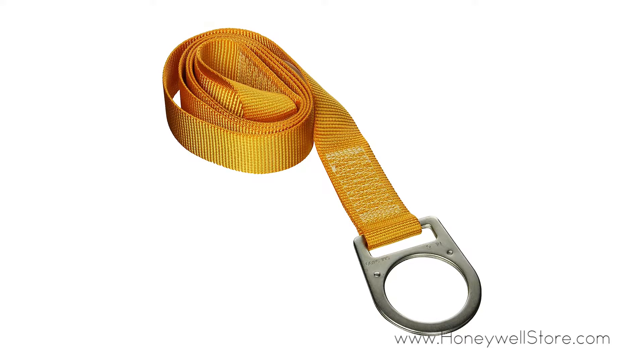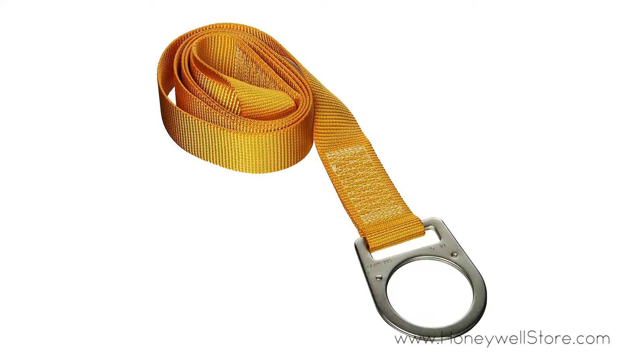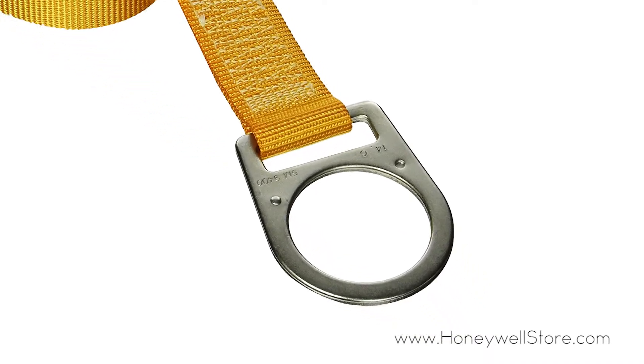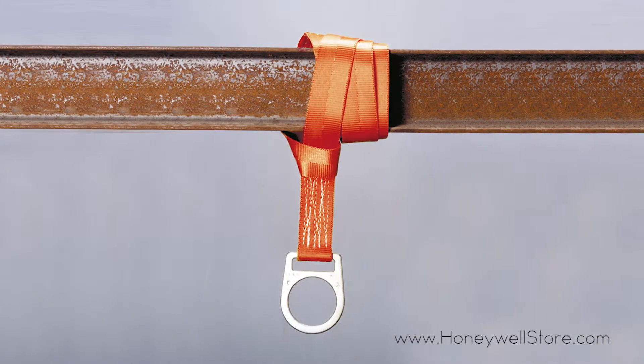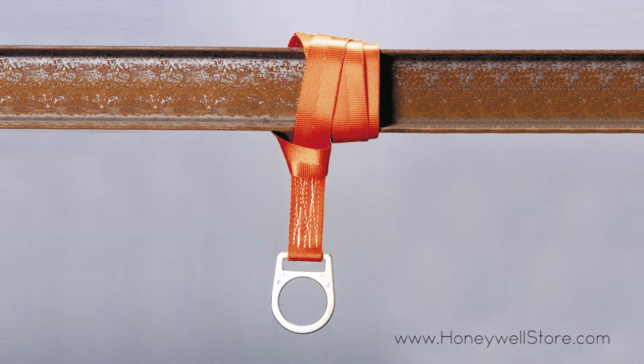The Honeywell Titan 3-foot Crossarm Anchorage Strap wraps around beams and other structures to form a secure attachment point. This crossarm anchor strap features a D-ring which slips through a web loop and wraps around I-beams to form a secure attachment point for lanyards and other connecting devices.